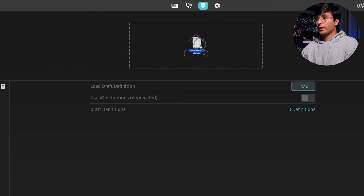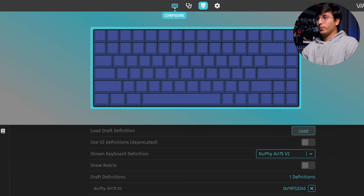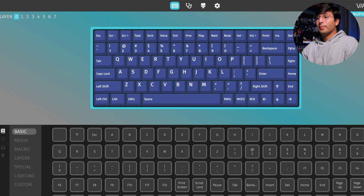You'll want to drag and drop it there, and then you'll get a pop-up. Click on Nufi Air 75 and click connect. If you go to the configure tab and click on it, you'll be able to start remapping the keys to your liking. In the future — though it's not ready yet — you might be able to just connect the keyboard and get started with configuring it. Nufi is still working on getting the auto detection to work properly.